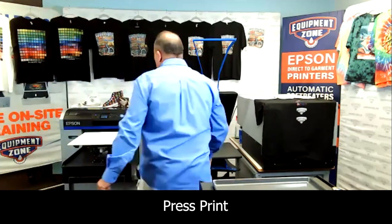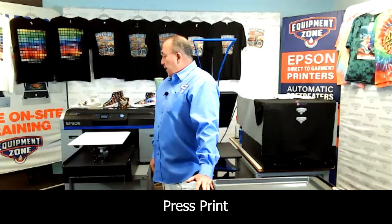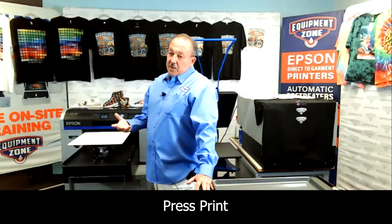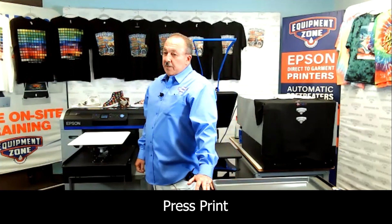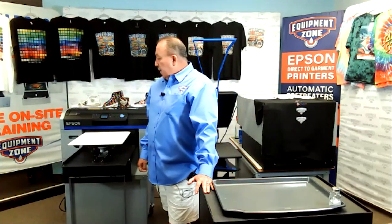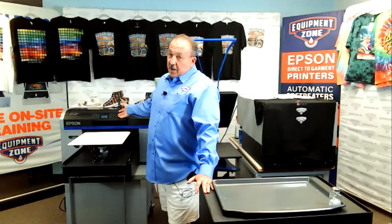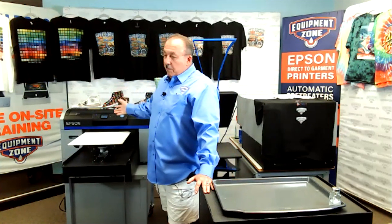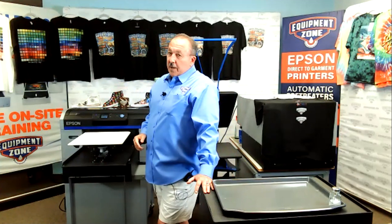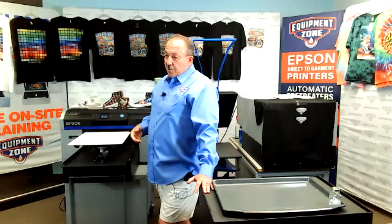Come on over to the printer and wait for it to light up. Because there are so many images, it's going to take a little bit for it to print, so you need to anticipate that. Once we do that, I just hit it real quick with a heat gun so I can get my white on it right away, and that way I get better adhesion.